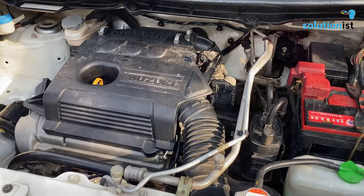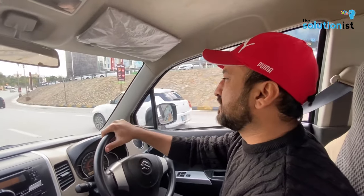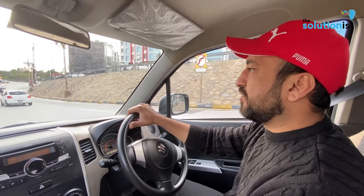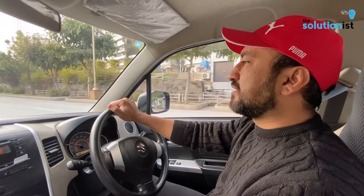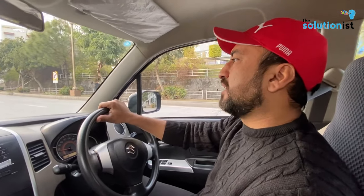If you talk about average fuel economy, this engine and this car's average is very good. It will give you 16-17 km/l in the city and 19-20 on the highway. The fuel tank is 35 liters, and the engine takes 3 liters of engine oil.